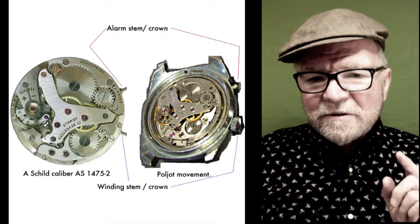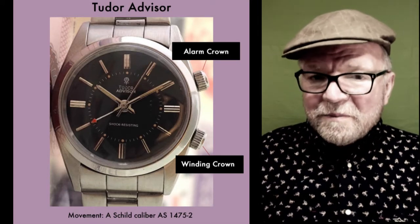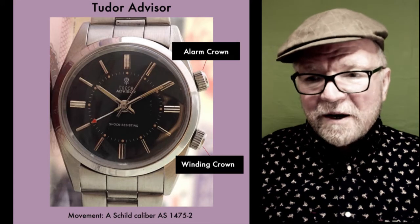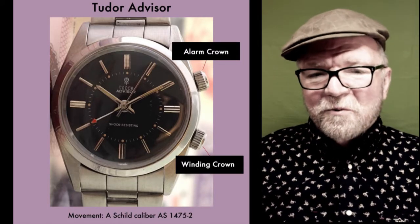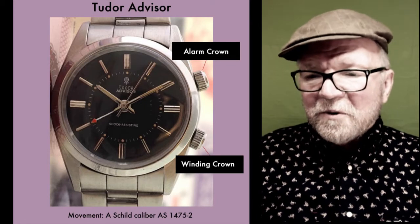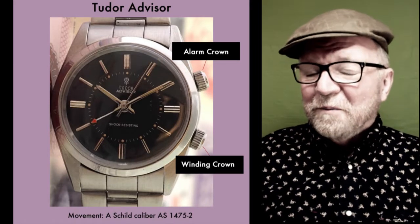If this sounds familiar, maybe it is — as Roman pointed out, the Tudor Advisor uses the A-Shield movement. Looking at that watch, you have an alarm crown up at two o'clock, the winding crown down at four o'clock, the alarm setting on the inner dial, and hour markers on the outer dial. So one way to look at it is that Roman's Poljot alarm is a way to get your hands on essentially the same kind of operation you have in a Tudor. And Tudor, as you know, is made by Rolex. So Roman's got a Rolex-related watch for a much better price.